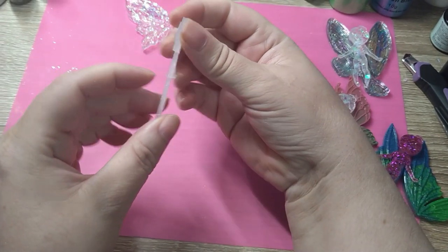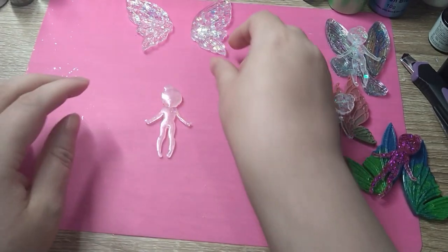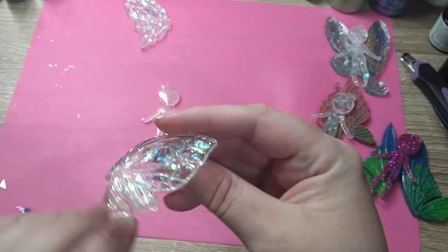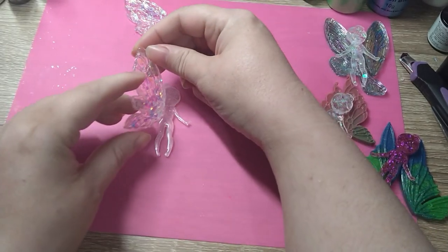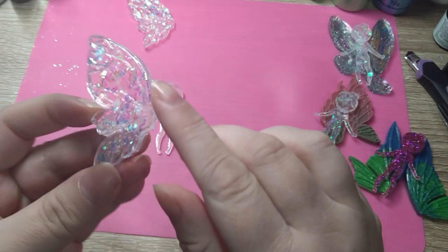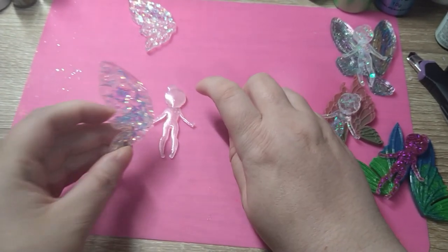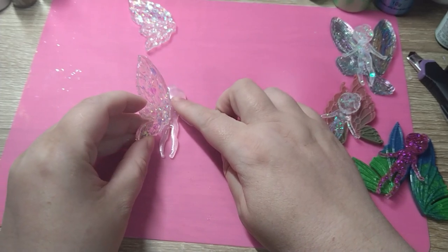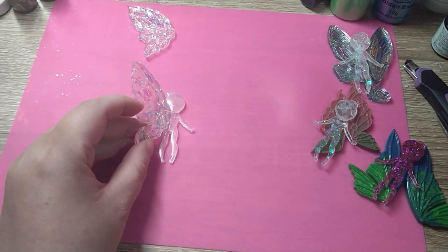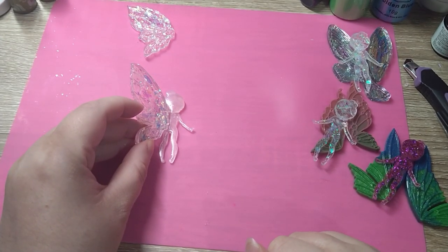I'll show you this one. So what I do is I lay her face flat so I've got the back towards me, and I figure out which side is the prettiest — which is that side — so that's the side you want to show. You can see you've got like a flat bit here. I just put some resin on here and then I glue it like that with my torch. I'll see you in a minute when I've glued these on.